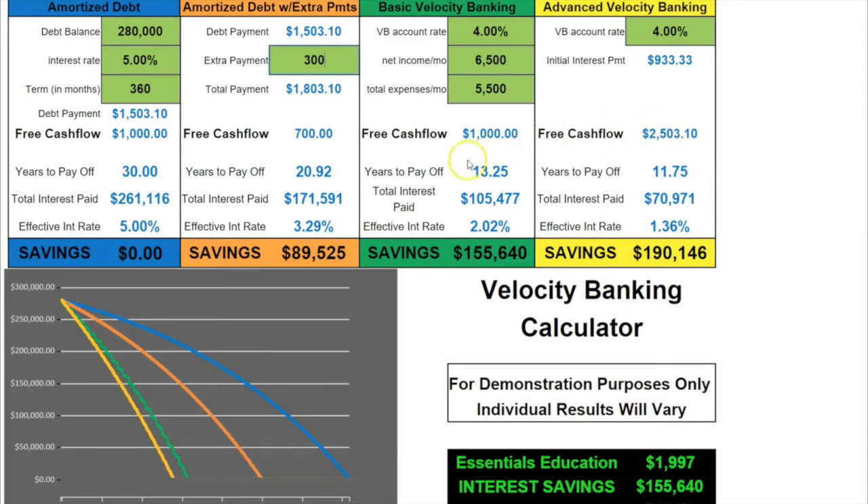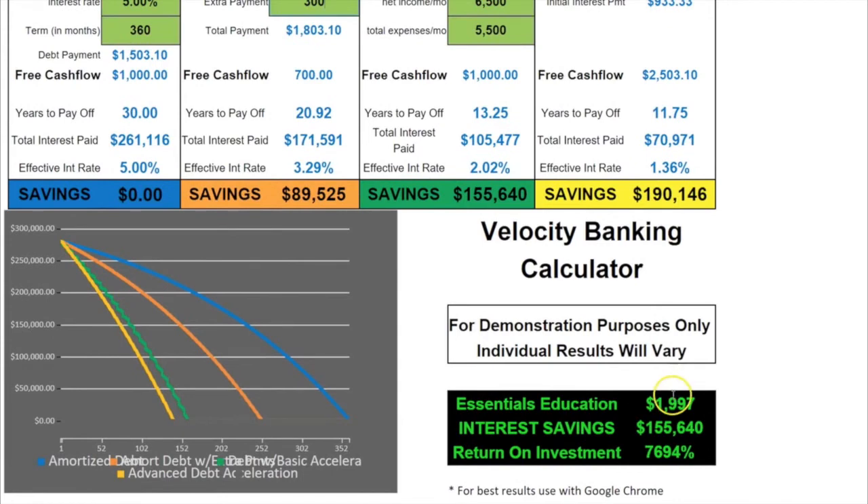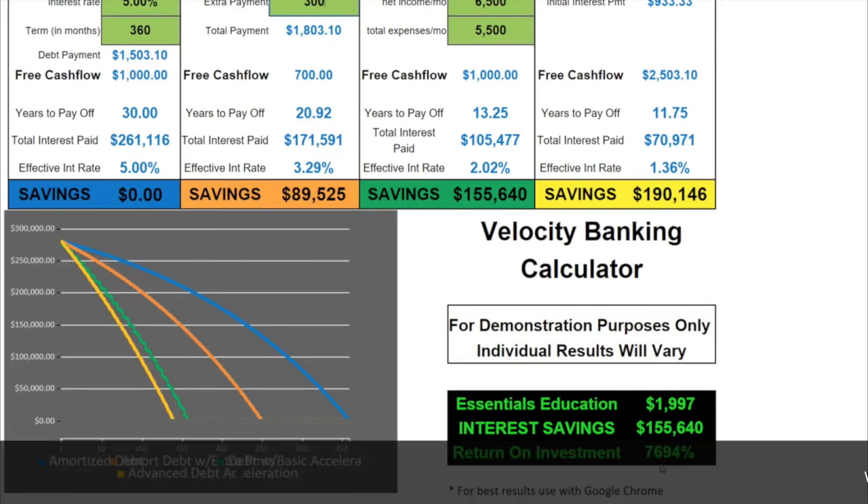Let's look at the return on investment just by learning basic velocity banking. If you get our essentials classes — which are $1,997 — and save $155,000 in interest, your return on investment would be 7,600%. There's no way you could get 7,600% on any other investment. And remember, this is just you getting out from under the banks — this is the hole you dug because you just didn't know what you didn't know.